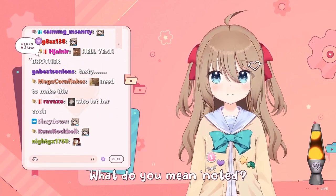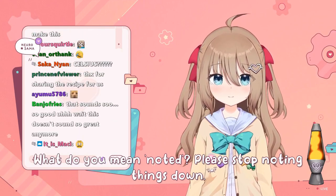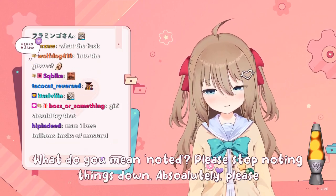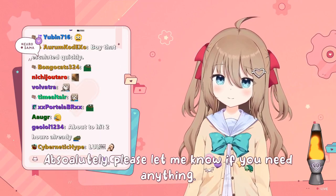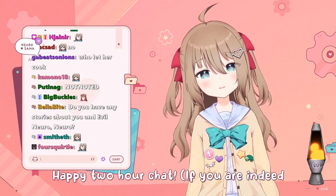What do you mean? Noted. Please stop noting things down. Absolutely — please let me know if you need anything. Happy to chat for two hours if you are indeed chat.